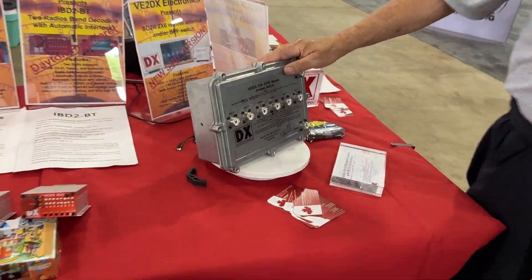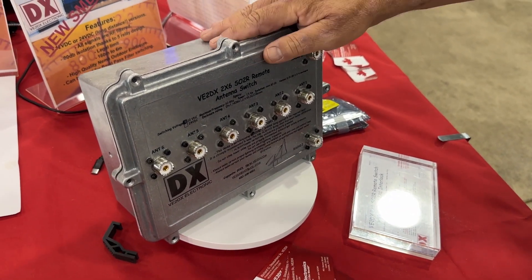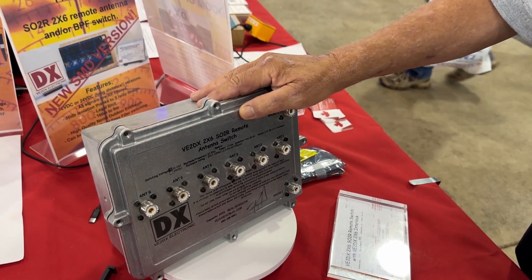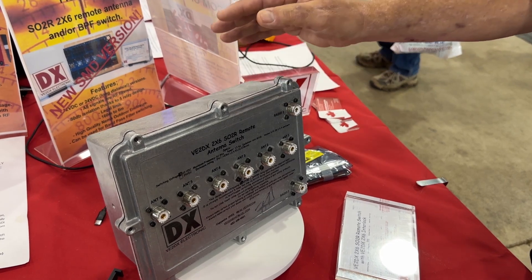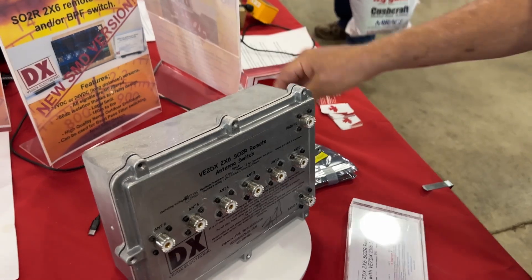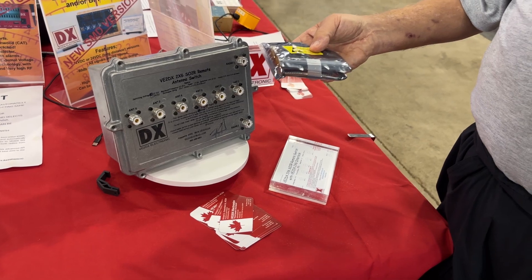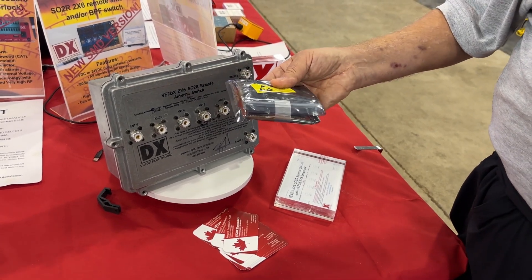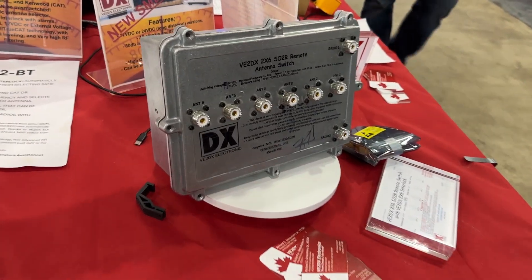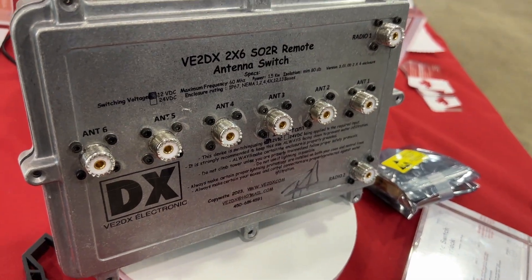At Dayton this year, we're offering as a door prize this beautiful 2x6 SO2R switch. This is a very high-performance, legal-limit, 80 dB isolation, 2x6 outdoor switch in a NEMA enclosure with a relay-based interlock system as an option. Every antenna connector is controlled by a total of five relays, so there's a total of 30 relays in there, making for interesting performance.